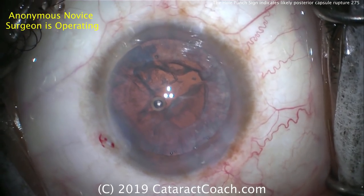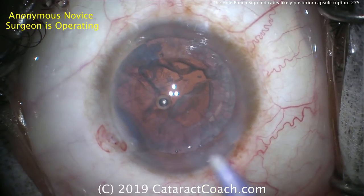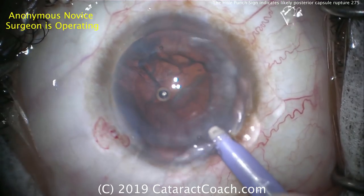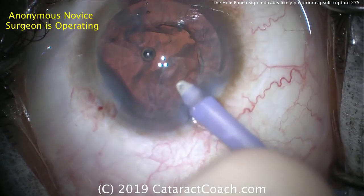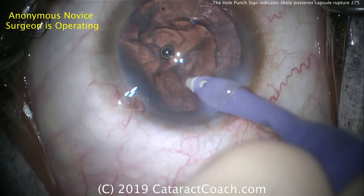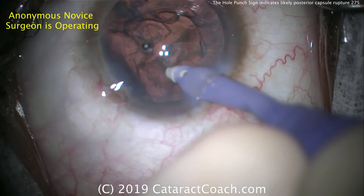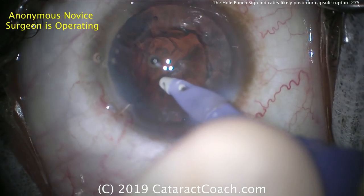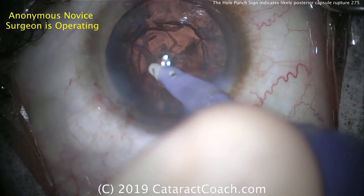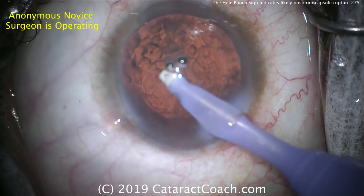Abandon the main incision, make two paracentesis incisions sufficient for the 23-gauge vitrectomy instruments and use them. In this case, the surgeon is going to use standard coaxial irrigation-aspiration — you can do this as well. You want to tamponade the hole in the posterior capsule and remove cortex in other areas prior to the cortex near the rupture. It would be really nice to use the bimanual anterior vitrectomy instruments — even on cortex mode on your machine, where it won't use the cutter and will just act as a bimanual IA.